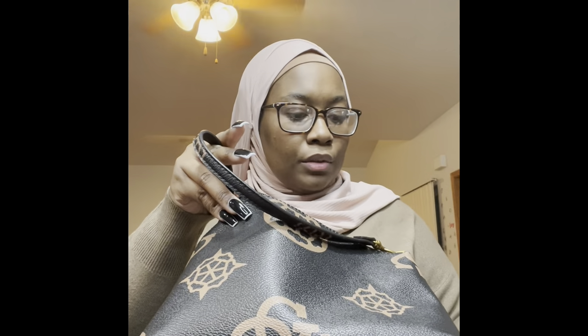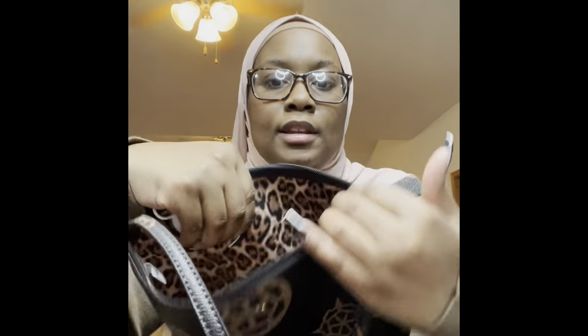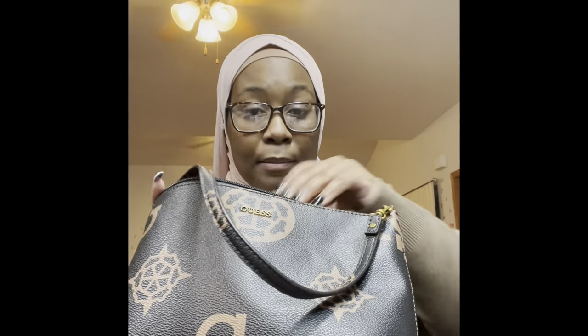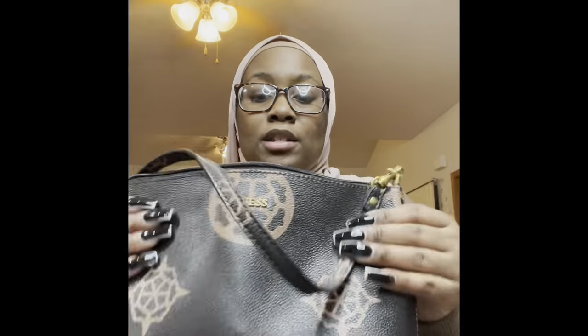That's literally it for this bag. I love this bag because it has a leopard lining. It's a good little pouch I keep in my purse so that way I can keep all these miscellaneous things that I know I'm going to need. I know where they are. This is just a guest little bag that came in one of my other purses.